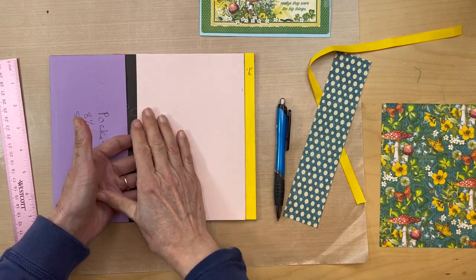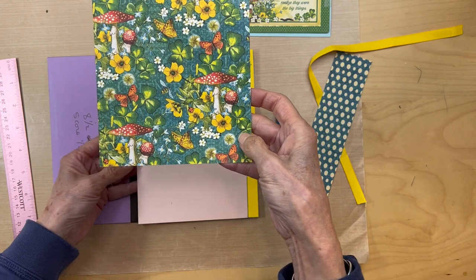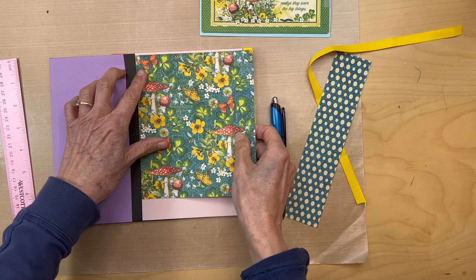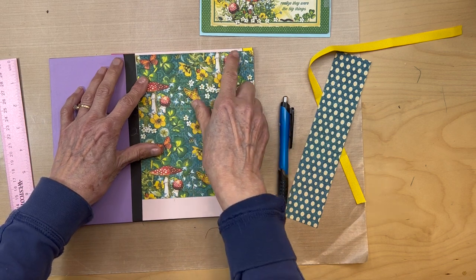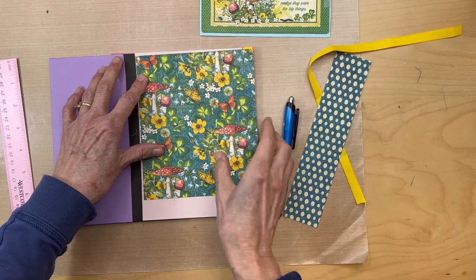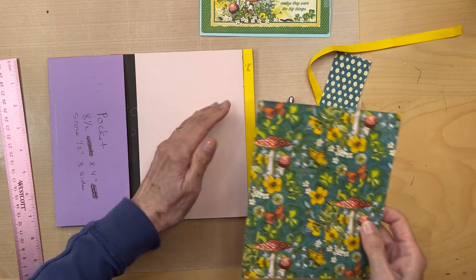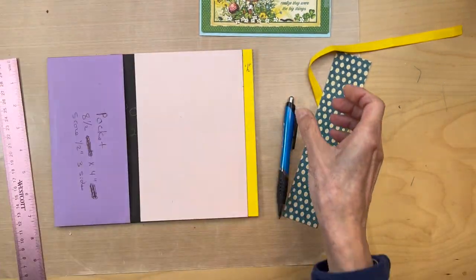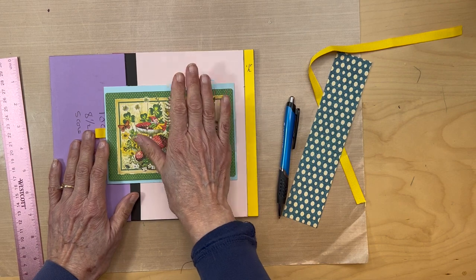Next, you need to cover this top flap, and you're going to use this designer paper from the 12 by 12. You are going to measure it — we know it's going to be seven and three eighths inches tall — then find the correct width, cut it, and put your designer paper down. Make sure you ink the edges. Once you do that, you can mount the ephemera card on your top flap — you cannot do that until you get that designer paper down.